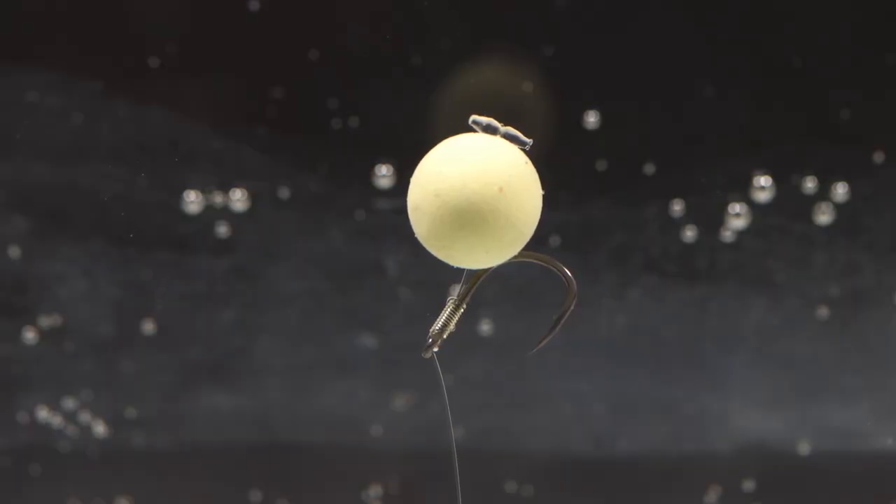You can fish zig rigs in any depth of water. In the past we've had some decent success fishing them over depth — this means tying up a zig rig longer than the depth of water in front of your swim, fishing your hookbaits on the surface. This might sound strange when you could just fish a conventional surface rig with a controller float, but there are a few advantages. When it's windy, fishing over depth zigs can be a lot more effective than fishing controller floats, as the wind will quickly blow your float out of your swim. With the zig rig, because your hookbait is attached to your lead on the bottom, you don't have to keep recasting — your hookbait is anchored there always waiting for a bite.